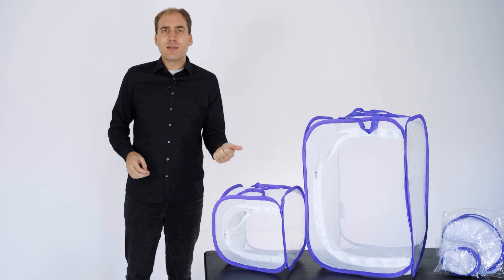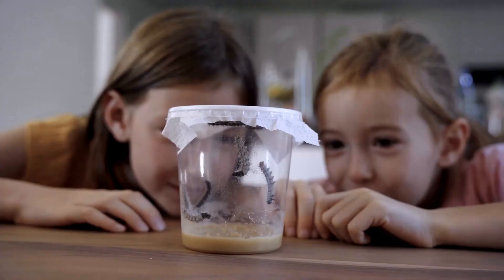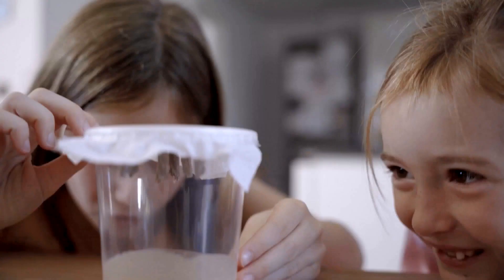Hello dear butterfly friends. In this video we show you two things: the peculiarities of our butterfly habitat and how to fold and unfold it. We offer the butterfly habitat in two sizes, the small habitat and the larger habitat.